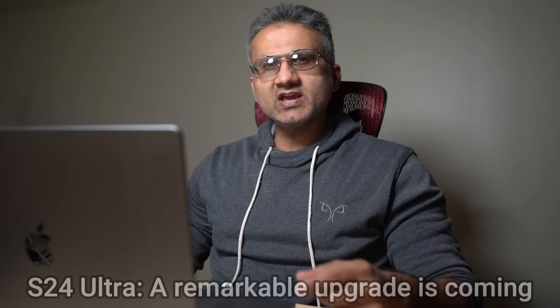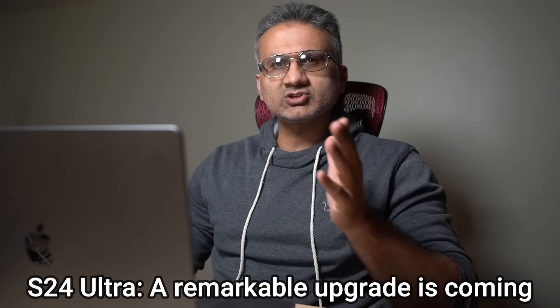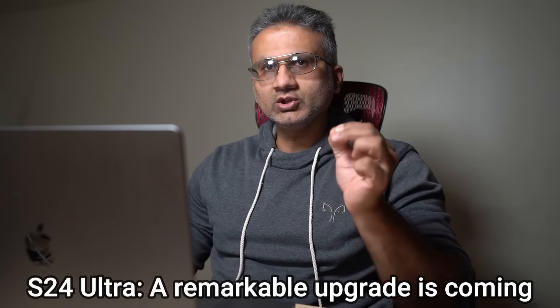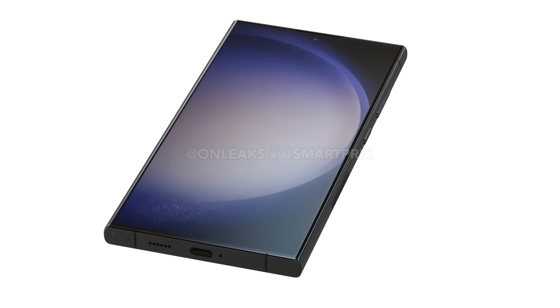Hey guys, Soccer from Sake Tech, and in today's video we are going to be talking about the Samsung Galaxy S24 Ultra. We have some great news coming straight from Samsung — these are some mind-blowing details, so let's dive in and get started.